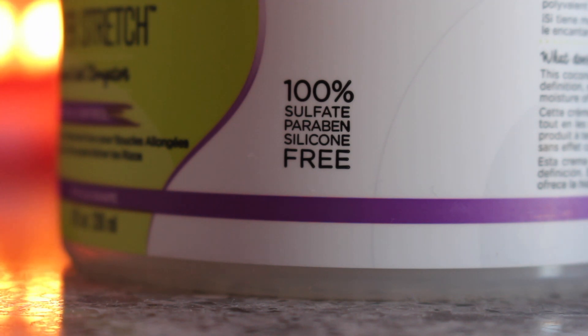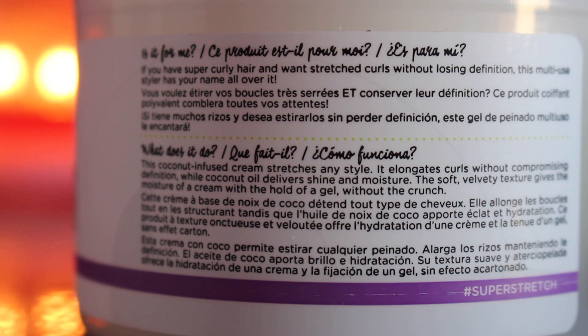As always, DevaCurl products are 100% sulfate, paraben, and silicone free. If you have super curly hair and want stretched curls without losing definition, this multi-use styler has your name all over it. Personally, I don't really care if a product elongates my curls — if I have shrinkage, I'm cool with it. I'm not expecting crazy length from this product. I'm just looking for something that's going to help define my curls. But we're going to test whether it elongates since that's what it claims to do.